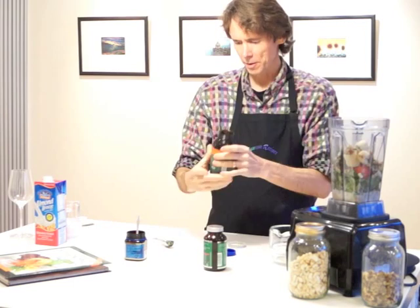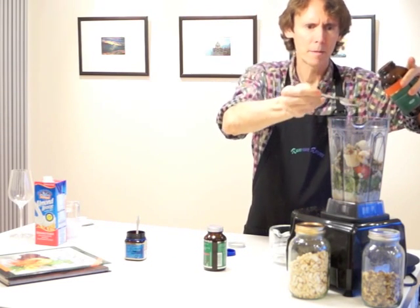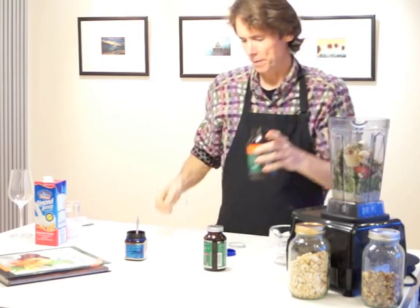And this is Udo's Trobeis, which is a mixture of different seeds and microgreens, or sprouts that are dried out. I'm using about one and a half tablespoons of that.